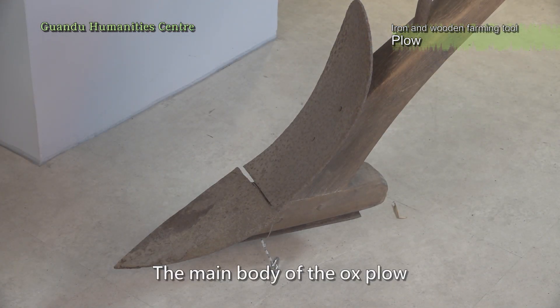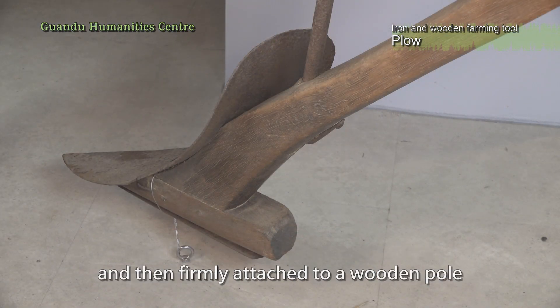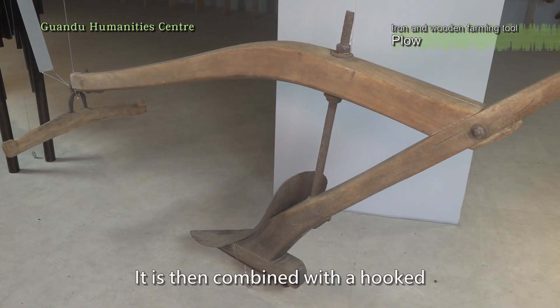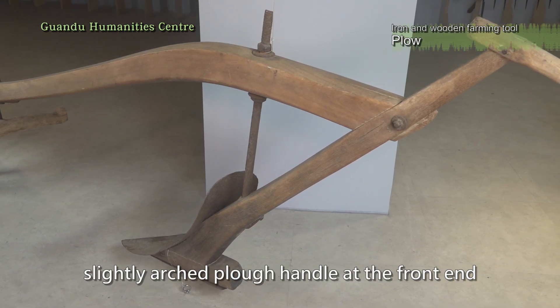The main body of the ox plow is mainly an iron coulter shaped like a pointed anchor, firmly attached to a wooden pole. It is then combined with a hooked, slightly arched plow handle at the front end.